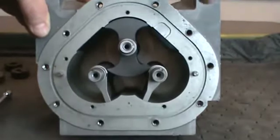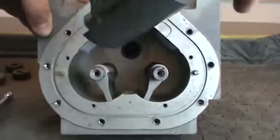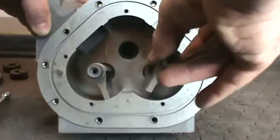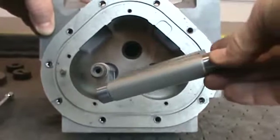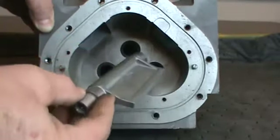The blocking and displacement rotors are now exposed. Gently remove the blocking and displacement rotors from the meter housing. Inspect the rotors and housing for excessive wear or damage.